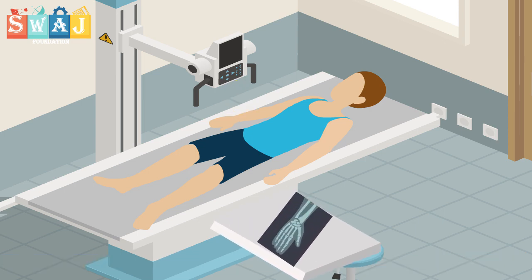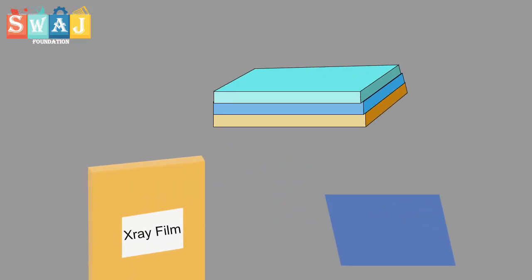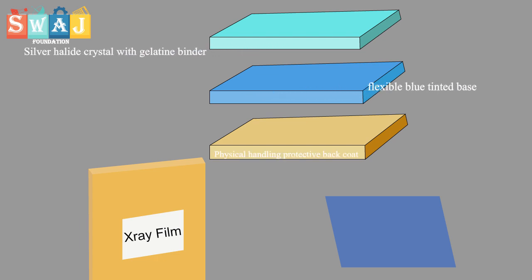For taking images of our bones and joints through x-rays, we use x-ray film which is made of an emulsion gelatin containing radiation-sensitive silver halide crystals and a flexible transparent blue tinted base.